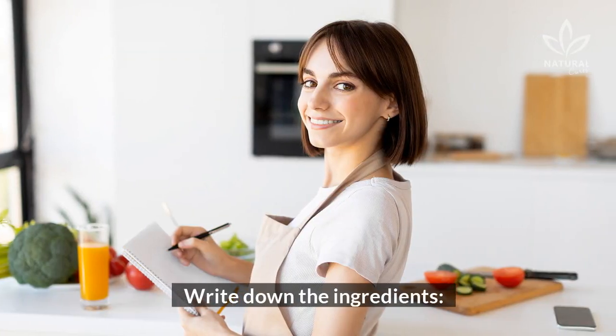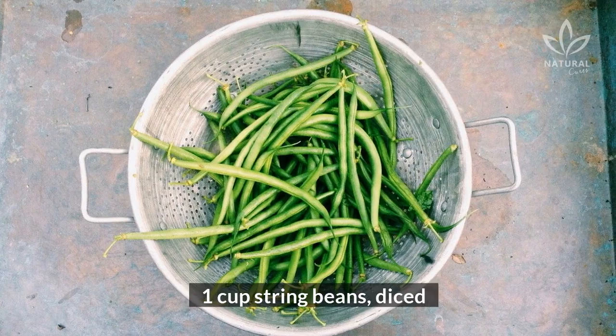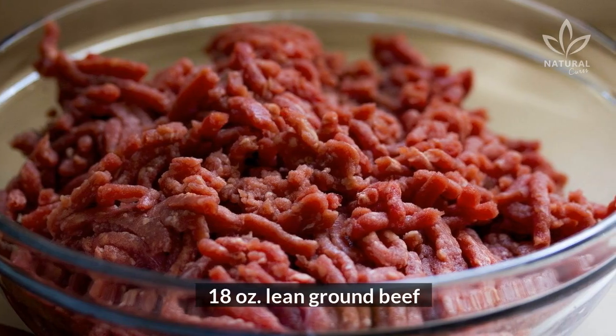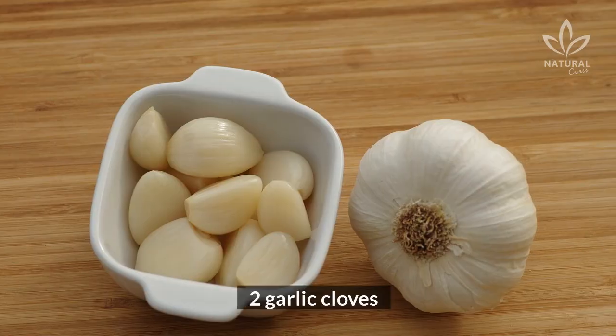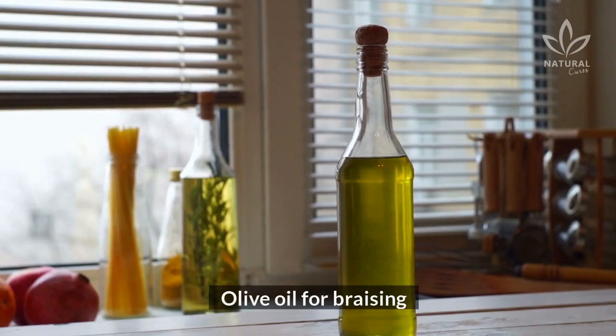Write down the ingredients: half a zucchini, 2 carrots, 1 cup string beans, 1 tomato, 18 oz lean ground beef, 1 onion, 1 bundle parsley and green onions, 1 bundle celery, 2 garlic cloves, a pinch of salt and black pepper, and olive oil for braising.